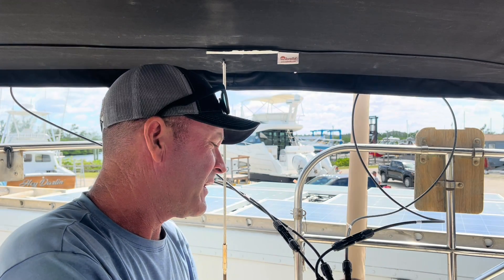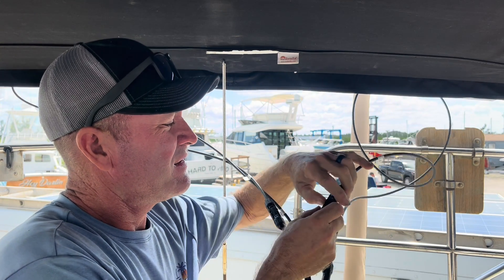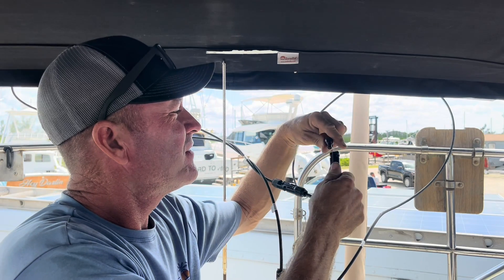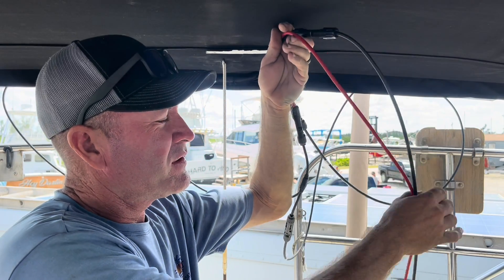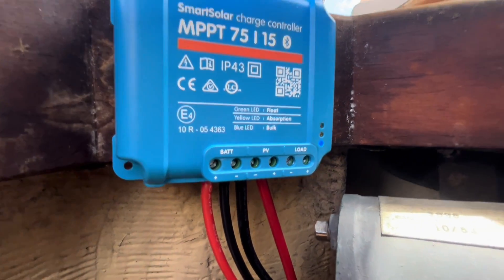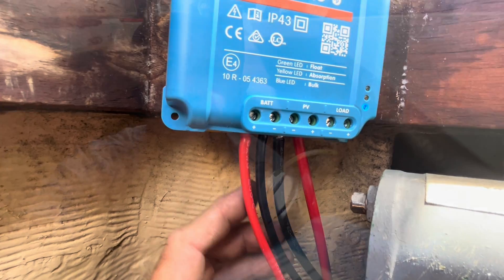I want to give you a quick rundown on hooking up these solar panels — real simple. Off the panel they come with leads, then you just tee in to your other solar panel with this little T-connector — plug it in. That gives you two leads to go into your charge controller, that's all there is to it. Now I've got the charge controller mounted, the two leads coming from the solar panels, and then these two go over to the battery. Nothing special.